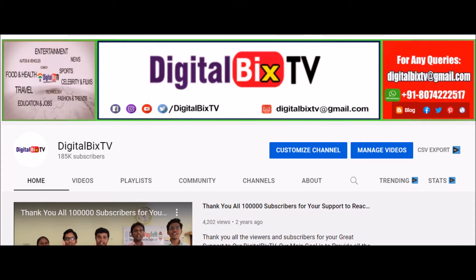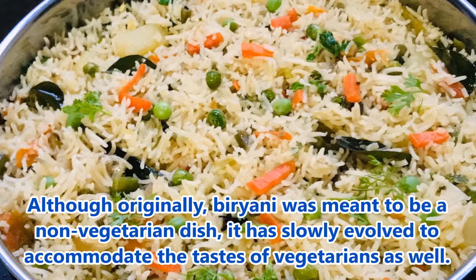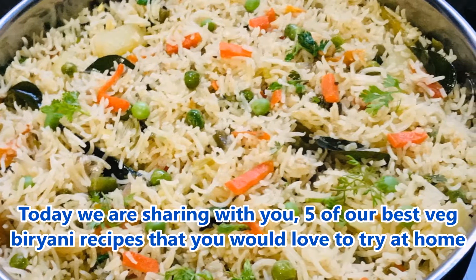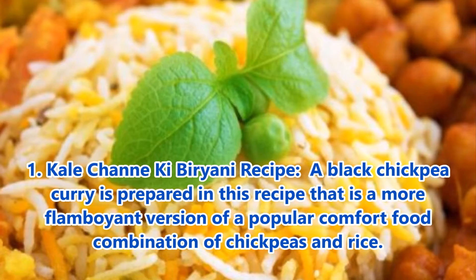Welcome to Digital Weeks TV. Although originally biryani was meant to be a non-vegetarian dish, it has slowly evolved to accommodate the taste of vegetarians as well. Today we are sharing with you 5 of the best biryani recipes that you would love to try at home.